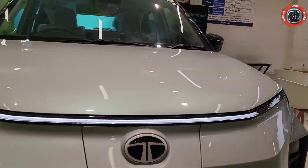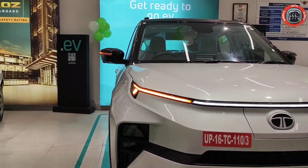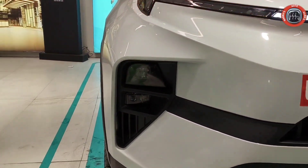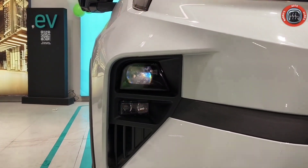It's a very important feature. The Sequential Turn Indicator is a trend feature. If you talk about the Headlamp Unit, you will see an LED Projector Headlamp, and it's a twin fog light.